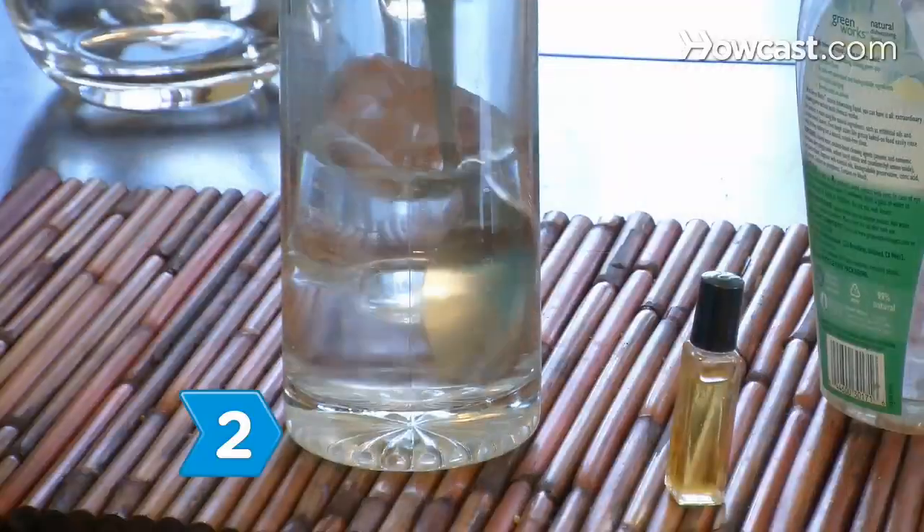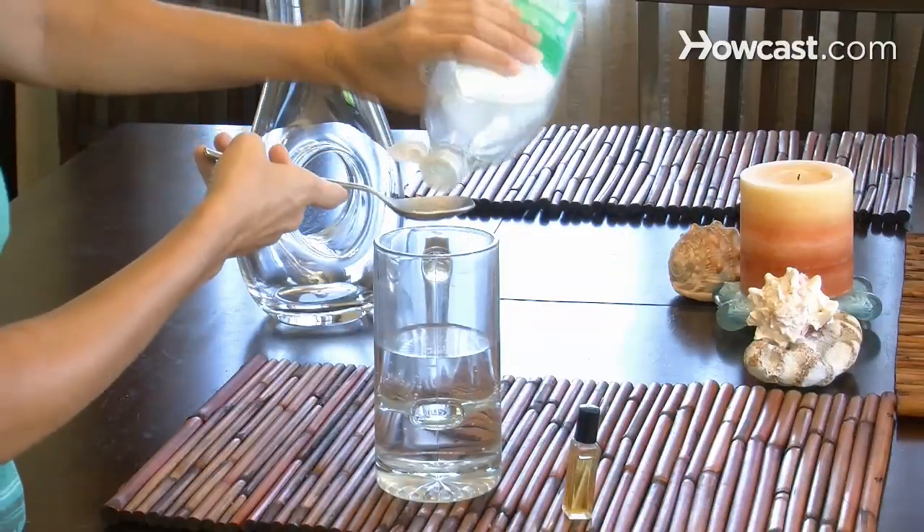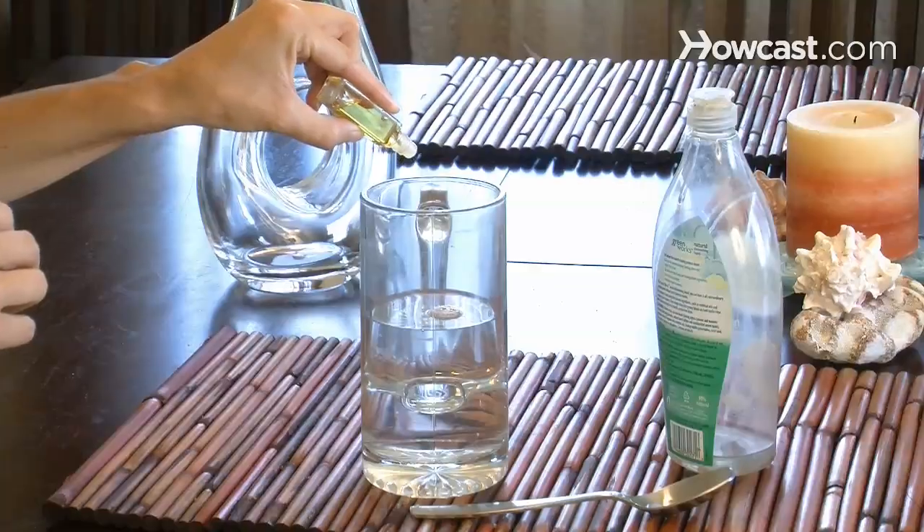Step 2. Make a disinfectant by mixing 2 cups water, 3 tablespoons liquid soap, and 2 dozen drops of tea tree oil.